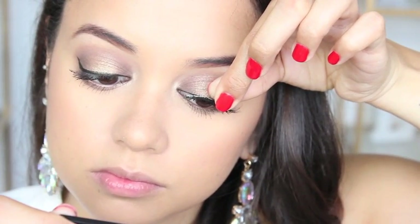After my mascara has dried I'm then going in with my falsies. This time around I'm using the Red Cherry Demi Wispies.